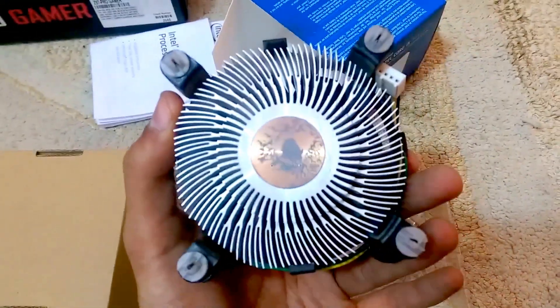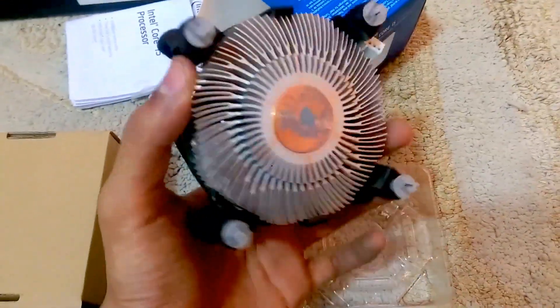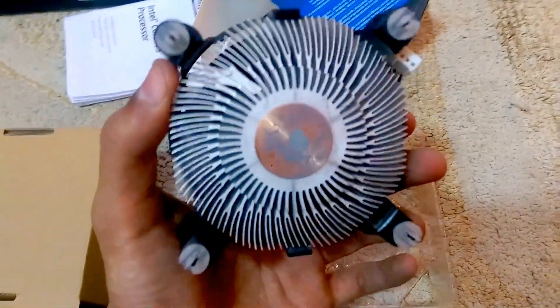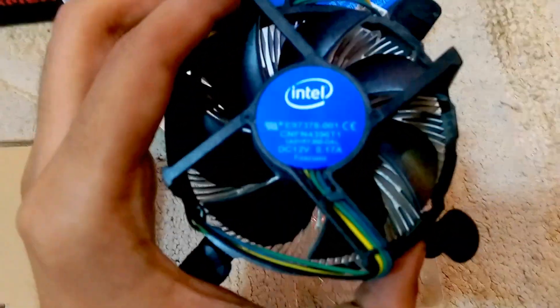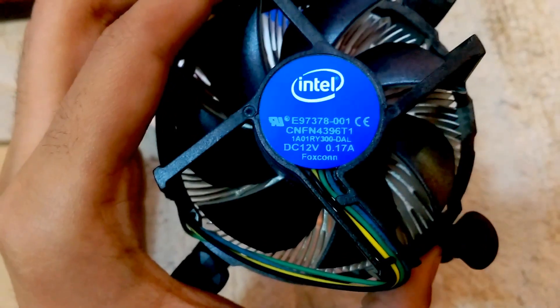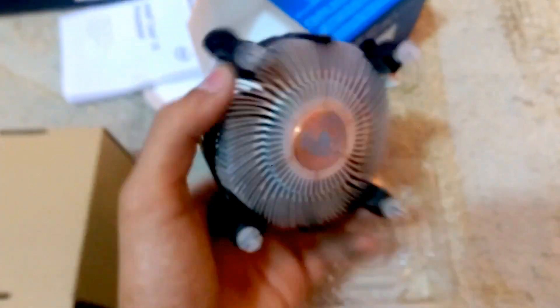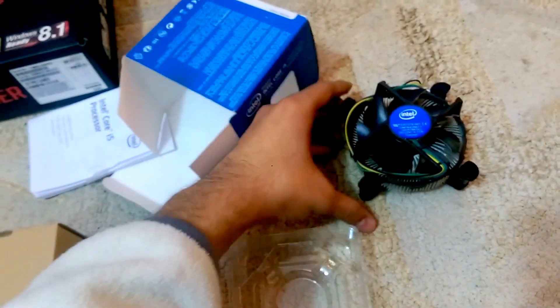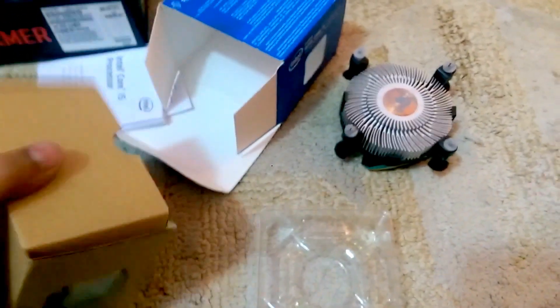...you'll see the heat gel — they call it heatsink gel here — and it will probably be pure white, and with time it will get a little dark gray. Here are a few details written on it: it's 12 volt 0.17 ampere, which is really low amperage.